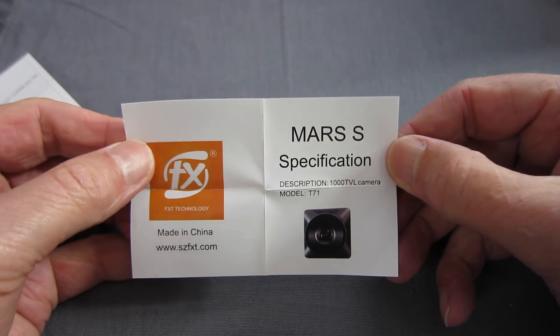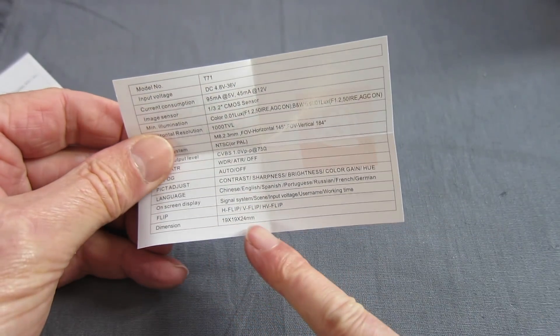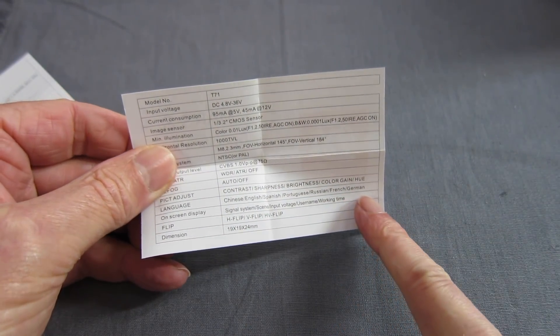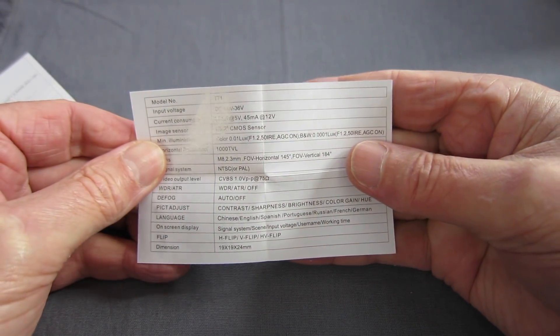And the Mars S — T71 — is 19 by 19 by 24 millimetres, same field of view. So they're almost identical cameras, just different sizes.